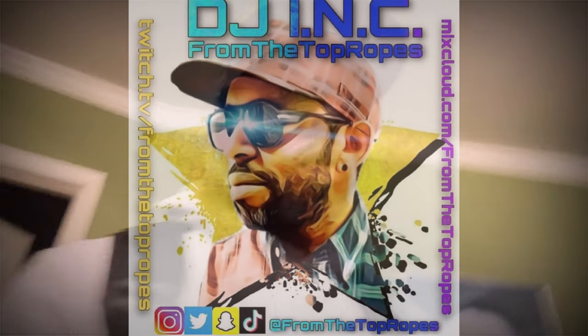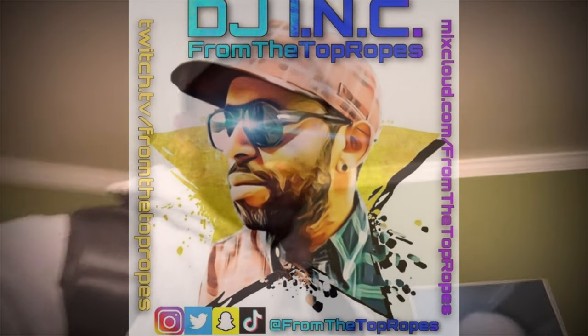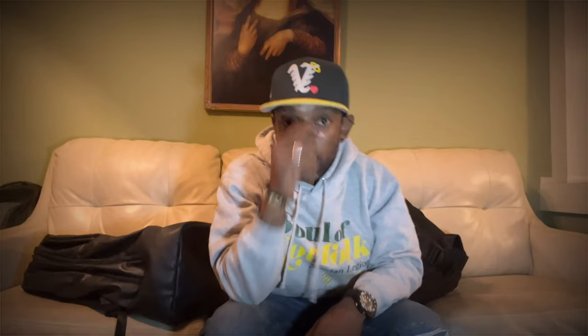Peace guys, DJ Inc from the top ropes. We're gonna do a ragtag review on the two dopest sneaker bags I've ever had. I know the camera's not on but we're gonna get it going. This isn't gonna be a great review — I don't even have my light. I'm gonna try to do this in one take. Here are the two dopest sneaker bags really on the market.